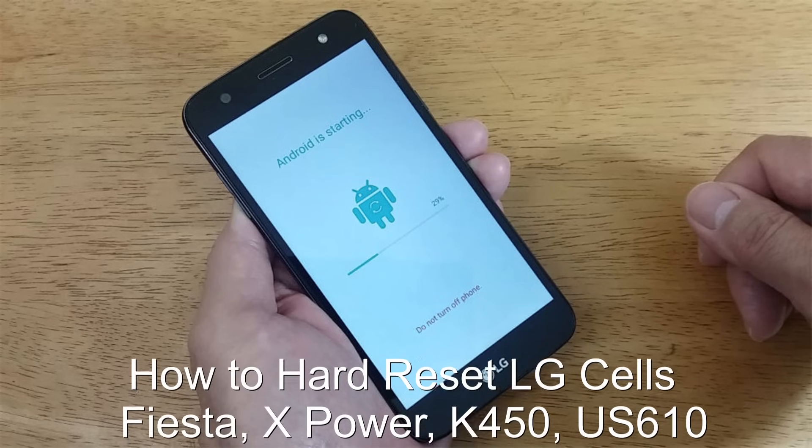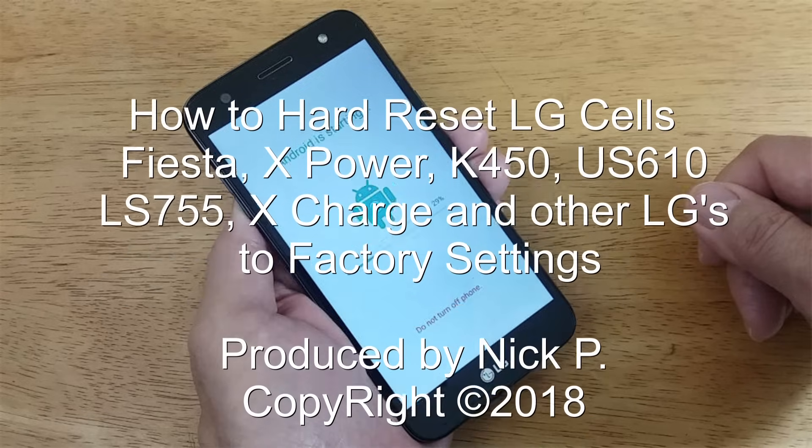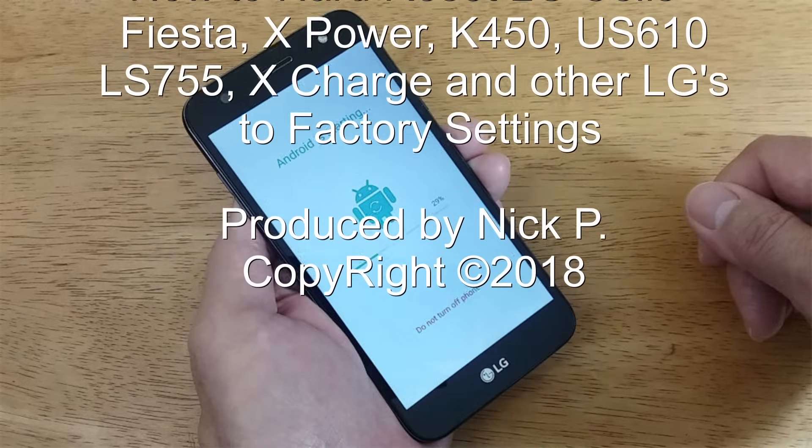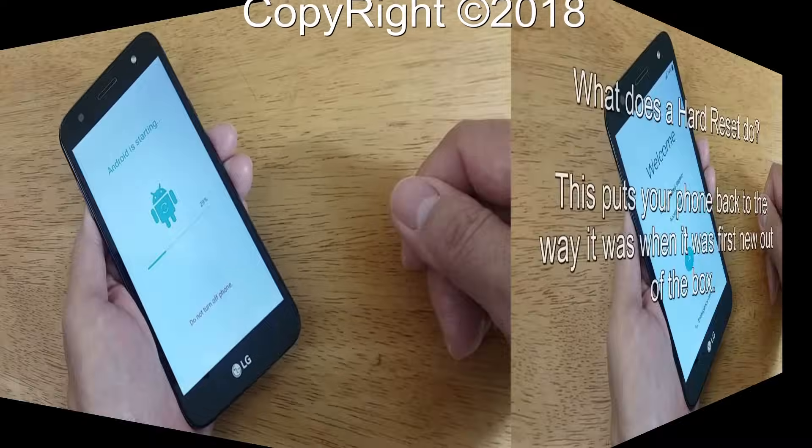Hello, this is Nick with NicksComputerFix.com and here's a quick video on how to hard reset the LG Fiesta back to factory default settings. It's free and easy.